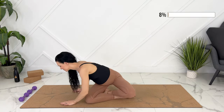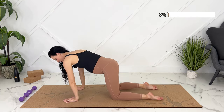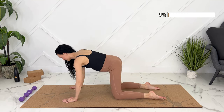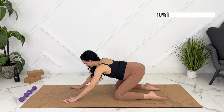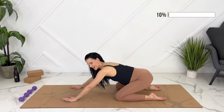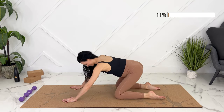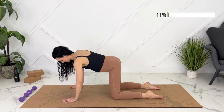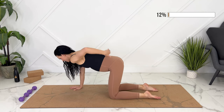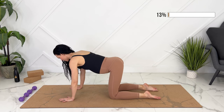Let's make our way to all fours. We can start with some hip circles here, lubricating the joints. Going the other way. Coming back up to all fours — neutral spine. Ensuring our core and our back stays strong and isn't sagging through our lower back especially.